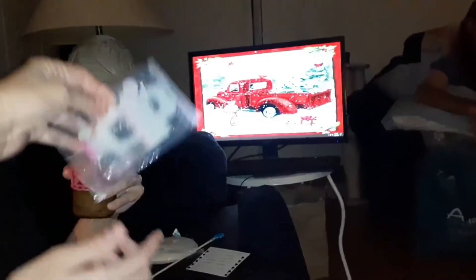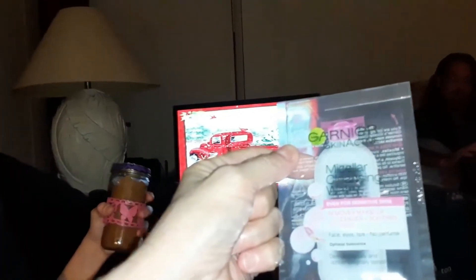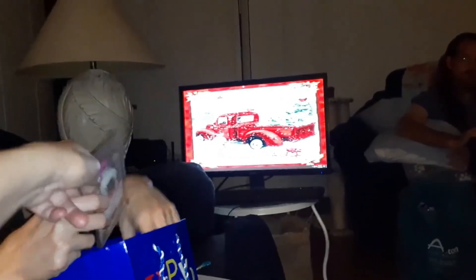It's by Garnier. It's fine, Ashley. I'll try it. It removes makeup, cleanses, no rinsing — face, eyes, lips — and no perfume. So it's for sensitive skin.